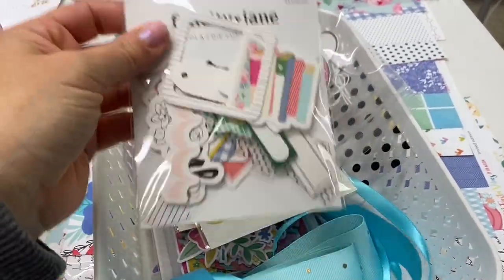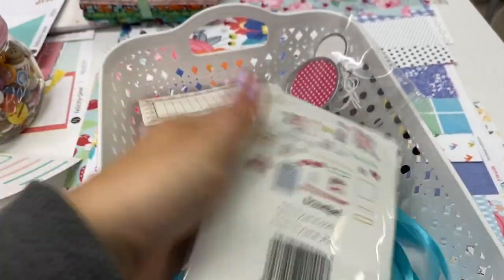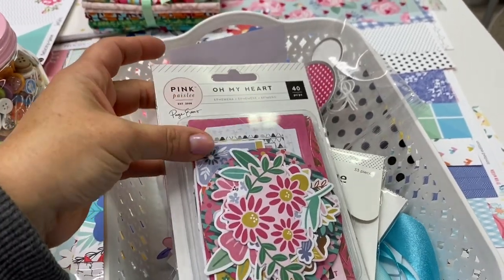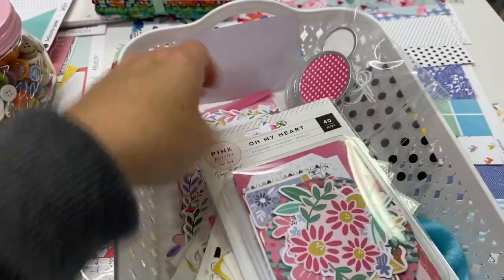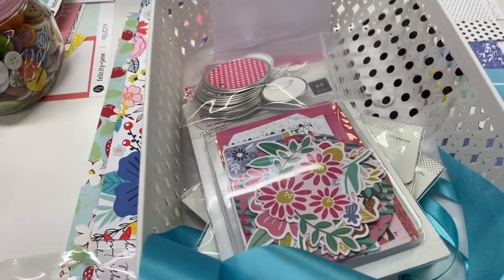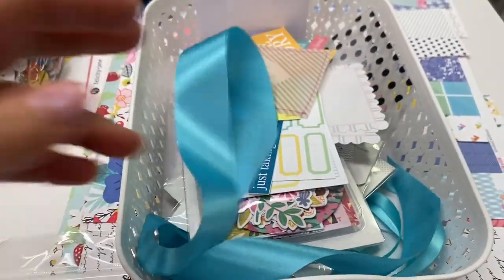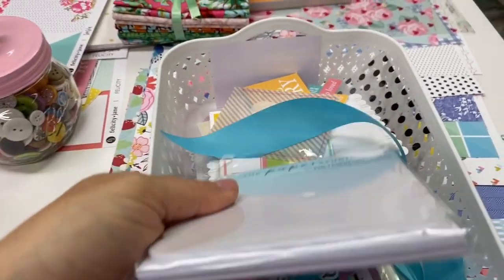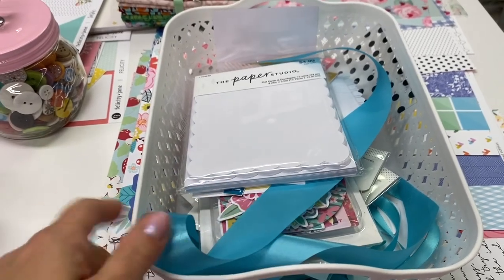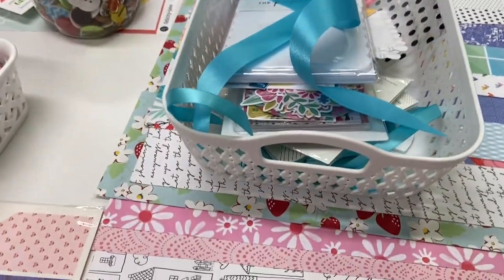I pulled some ephemera packs too. This is the Lola ephemera and paper line from Felicity Jane that I was talking about — I bought the ephemera packs and they have some of the flowers in it. Then this is the ephemera from the Bloom Street sticker pack I was showing earlier. I also have some tags I'm sure I can use. I love this ribbon — it's so pretty. A lot of times when I get a package or gift with really nice ribbon, or get something in the mail from scrapbook stores with nice packaging, I always save the ribbon because you can always use it. It's a great way to reuse things.